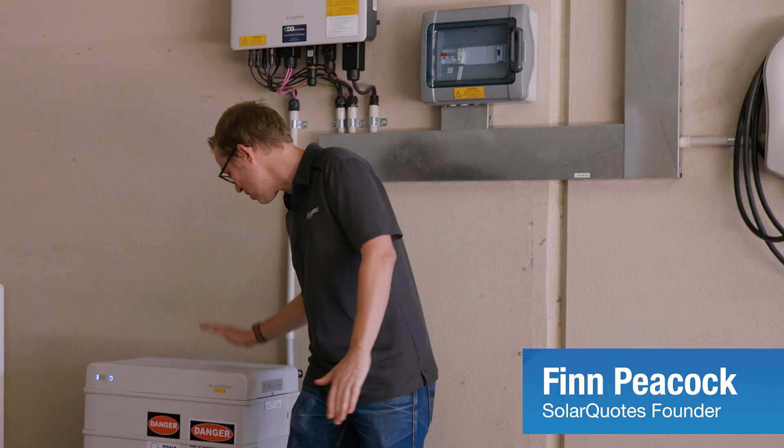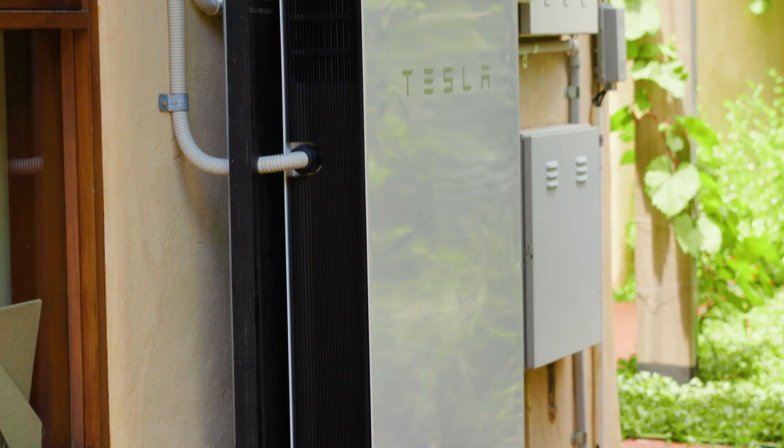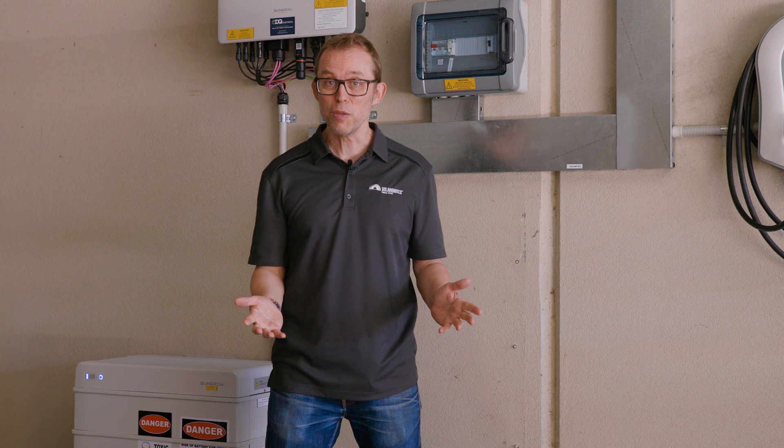If you're thinking of buying a home battery, one of the many choices you've got to make is do you go for a modular battery like this SunGrow one, or do you go for a non-modular battery similar to the Tesla Powerwall? One reason you might choose a modular battery is the promise of easily expanding your storage later on. The manufacturers claim that it's almost plug and play — you just get a new battery module, drop it on, and you're ready to go.